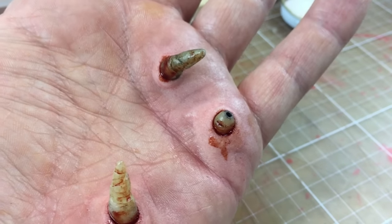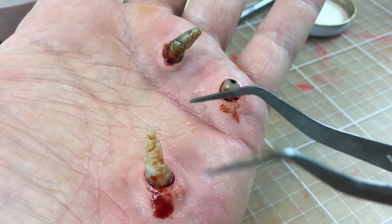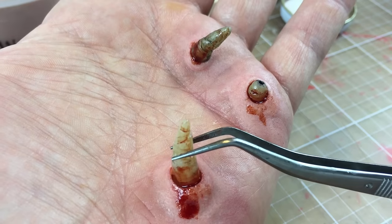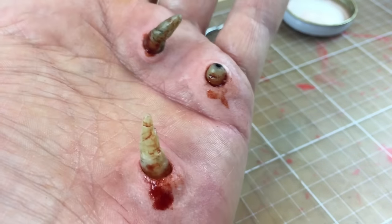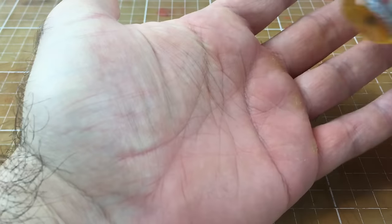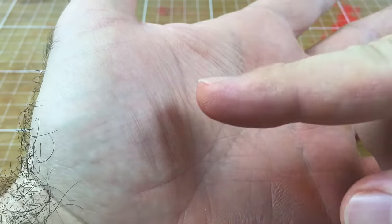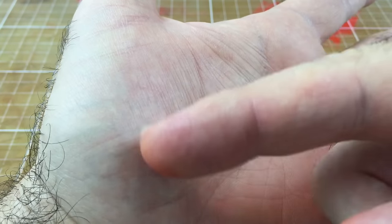If you wanted to gross people out, you could get a pair of surgical tweezers and actually start pulling these guys out — it actually looks pretty disgusting. You could start grabbing these and tugging at them and pulling them out of the wound. It looks pretty gross, but it's also really simple to do. Similarly to the last wound, the process is pretty much identical — the only thing that's different is the shape of the wound. When we're using maggots this time, we want to create the illusion that some of the flesh has been eaten away.